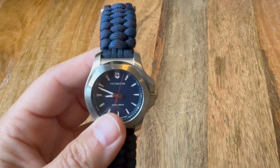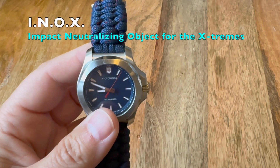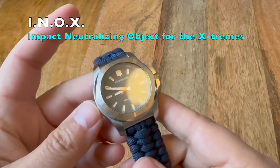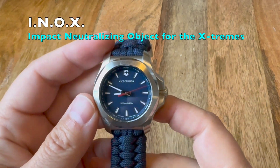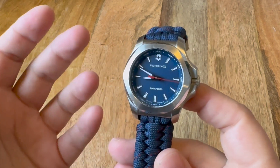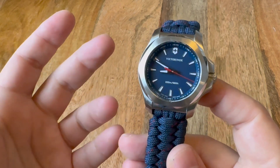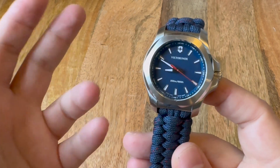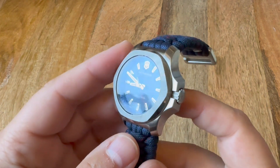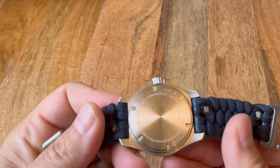I bought this watch because Victorinox advertised it as being ready for adventure — they even had a truck running over it and it not breaking. That seems excessive, but I like to wear my watch all the time versus taking it off when I'm doing hard work, whether it's in the yard, working on the motorcycle, or banging around the house doing DIY stuff, so I thought it might suit me.